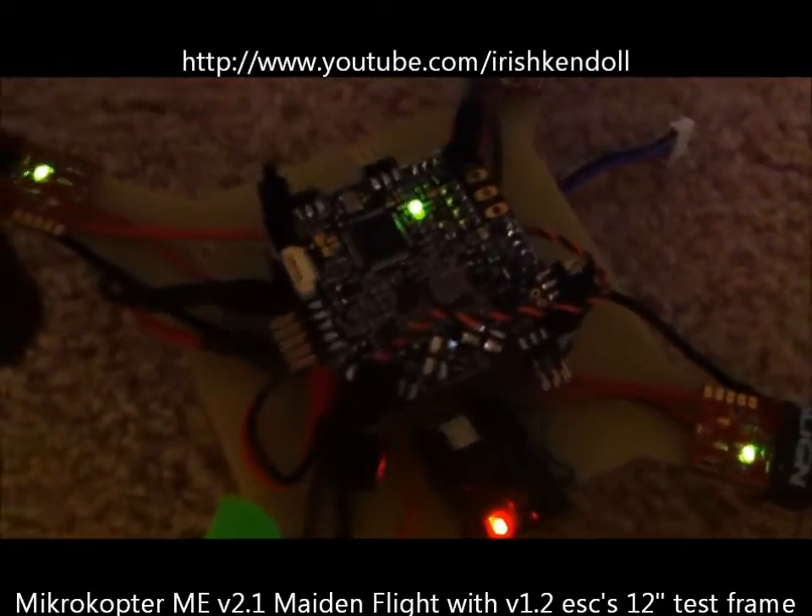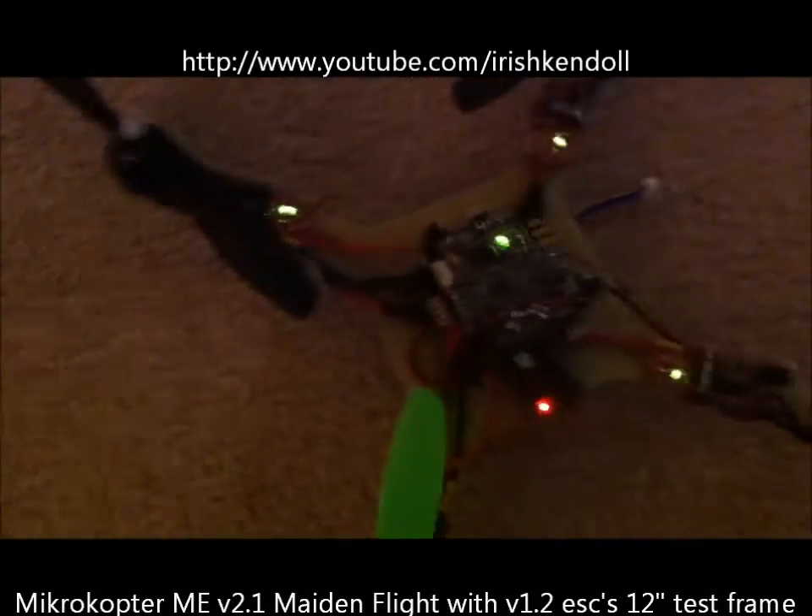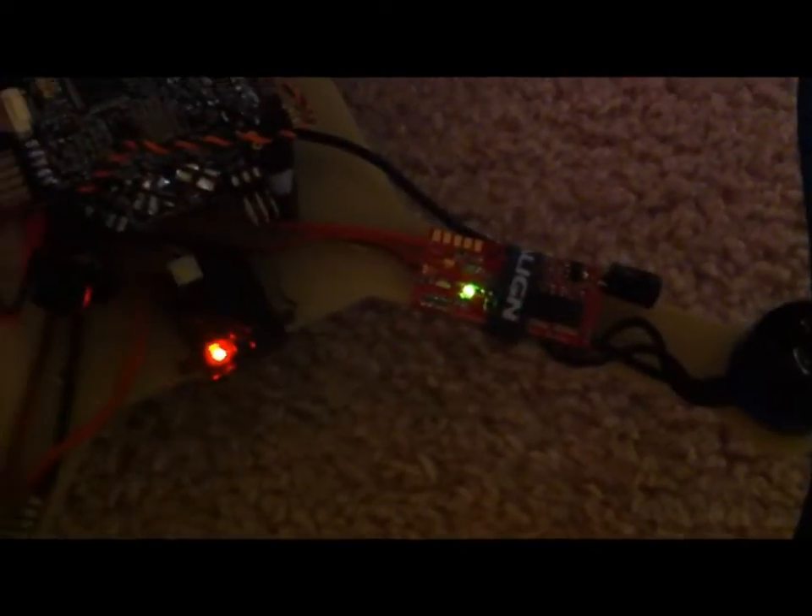KME 2.1. I'm going to do the maiden flight — I couldn't wait until tomorrow. I just put it on my small cheap $8 frame and OEM 1.2 speed controller.